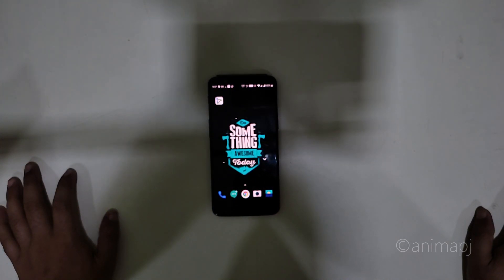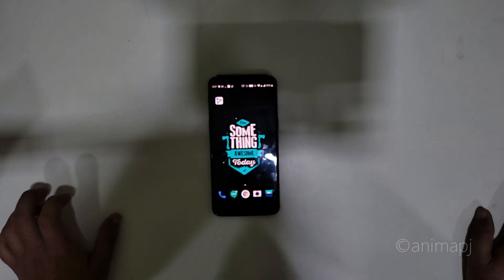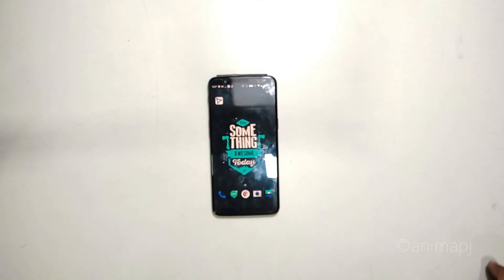'Alexa, turn on smart bulb.' 'Alexa, make the smart bulb color blue.' The voice commands are working with the Echo Dot.